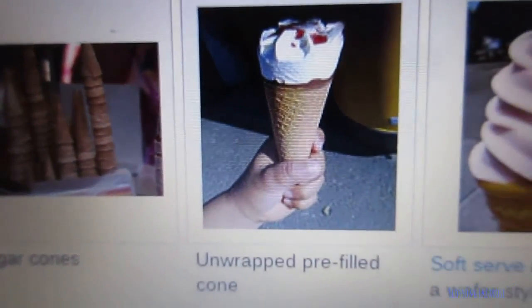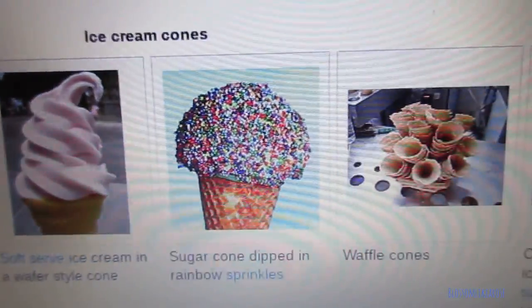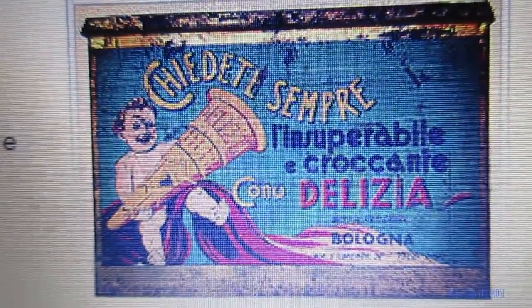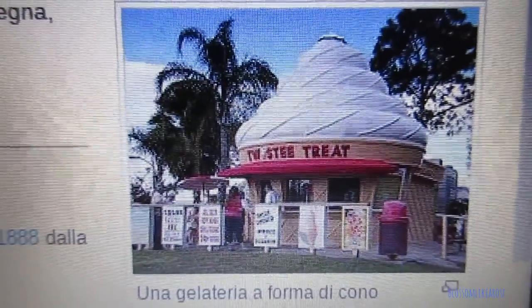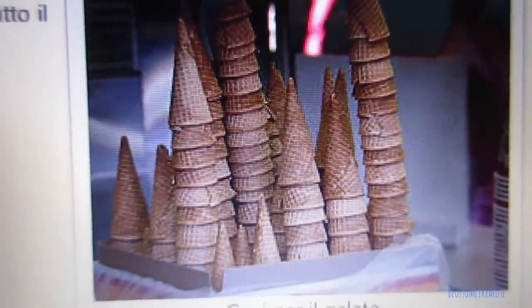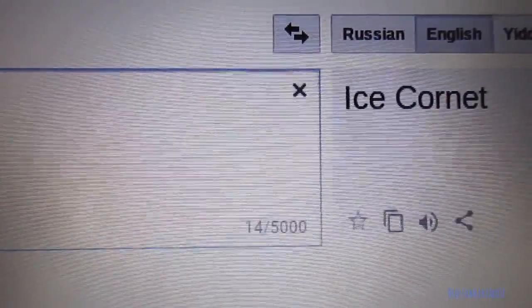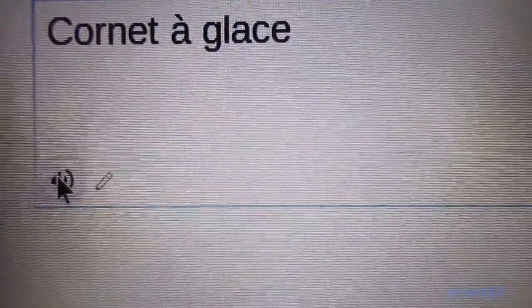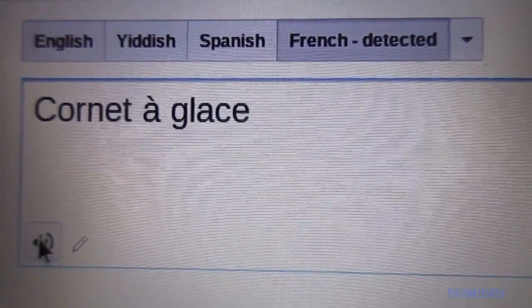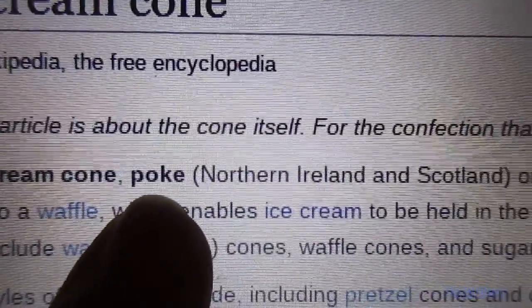Let me show you some ice cream cones. Look at this — that looks so good, doesn't it? So an ice cream cone in French is cornet à glace. There, you got it — cornet à glace. I don't know if I pronounced this correctly.